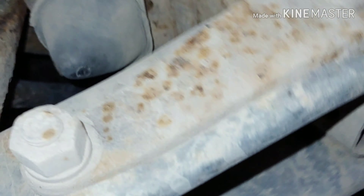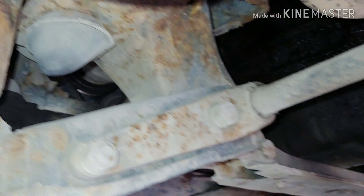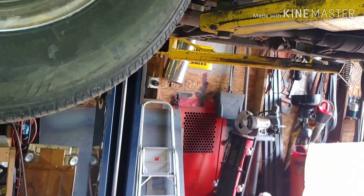Pretty damn good shape, if I do say so myself. Still got the front bump stops in it too. The biggest problem that we have with this thing is the windshield leaks — I'll put that clip in right here.